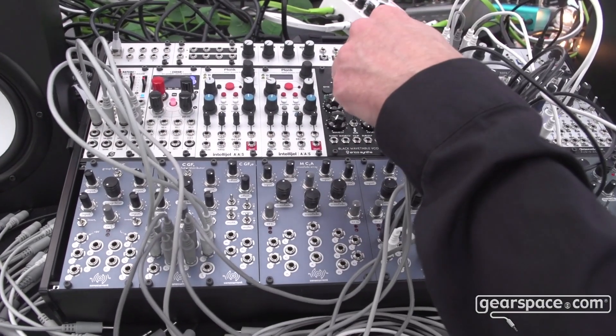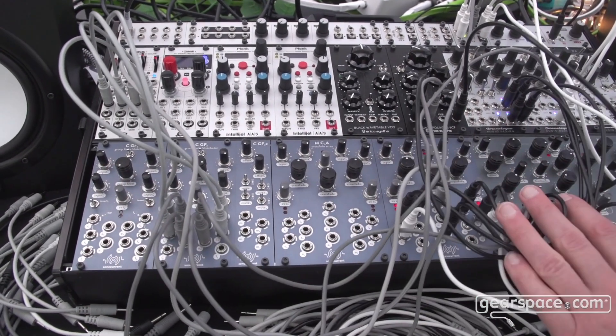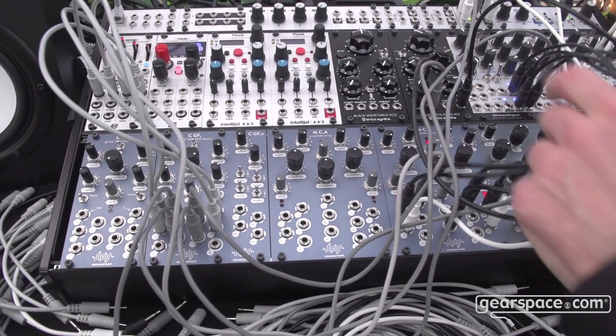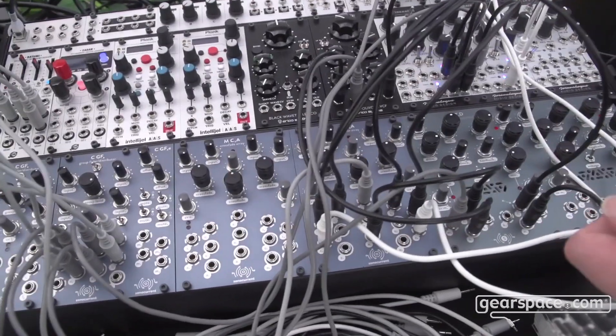One LFO is going to a bandpass filter sweep and one to the pitch of the modulating VCO. One is controlling the central crossfade on the voice crossfader, and then there's another going to the distortion module that I offer, which we've shown previously.